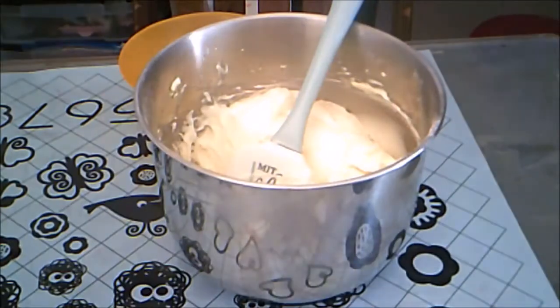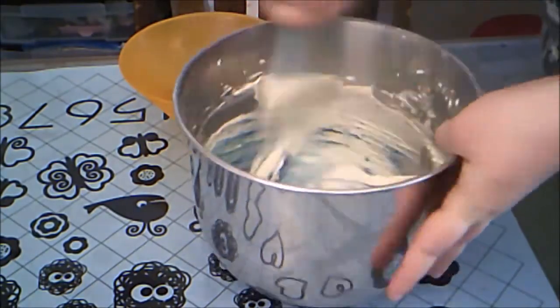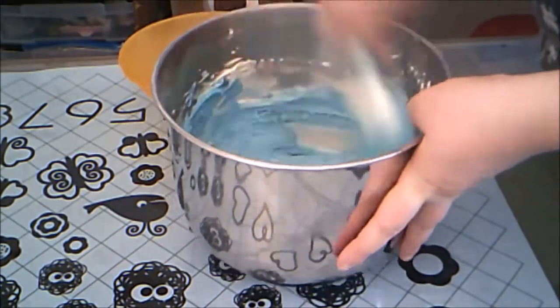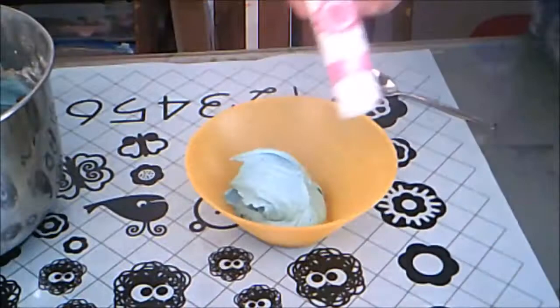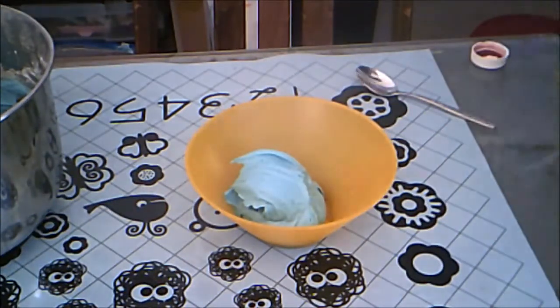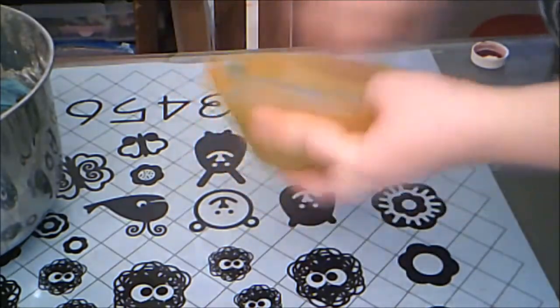My oldest daughter chose the color scheme of blue and purple. This is lemon buttercream that I start out coloring blue. Then I take some blue buttercream out and add some pink food coloring, which made it a purpley, periwinkle kind of color. Then I put them in piping bags — the purple with a very small star tip and the blue with the grass tip.